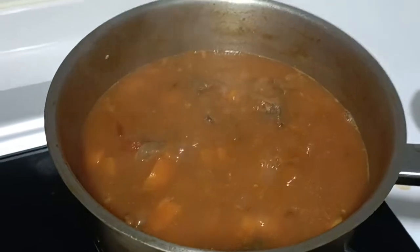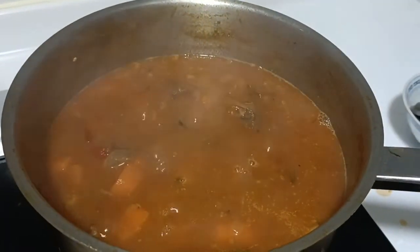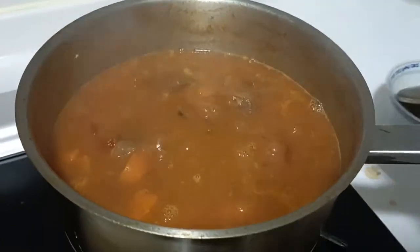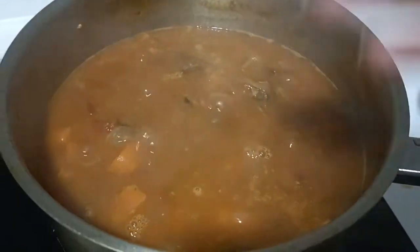Oh, I forgot to tell you guys that I put salt — one teaspoon of salt and one and a half teaspoon of sugar. That's it, and then let's dip on, kasi ito, it's enough na, and it's this big.